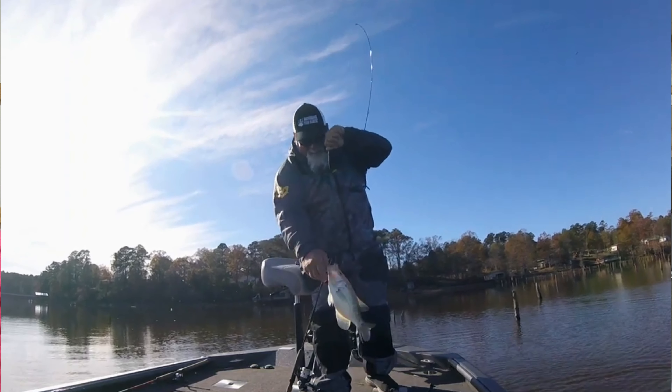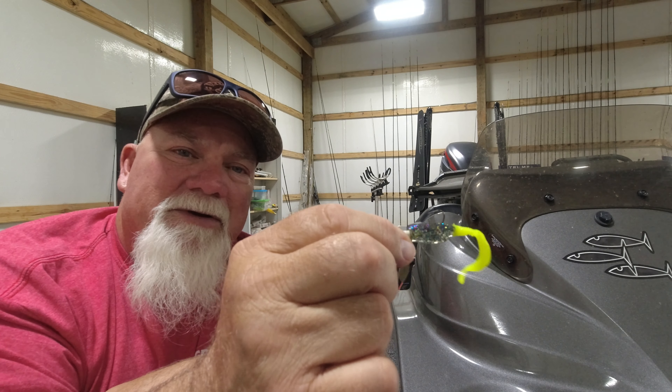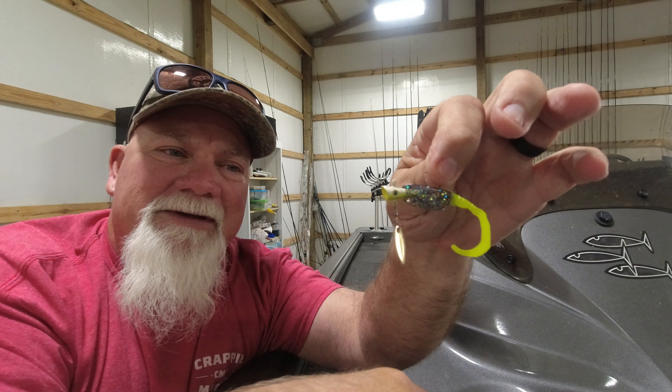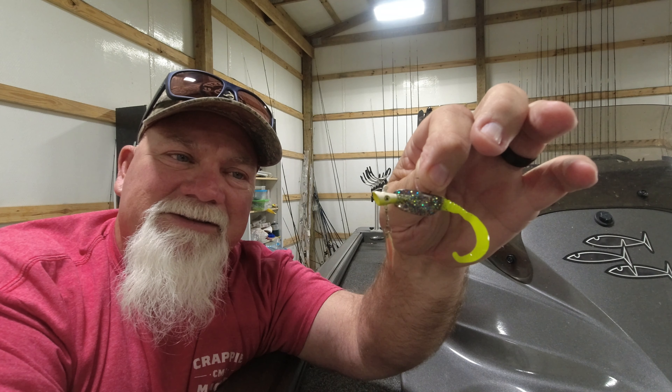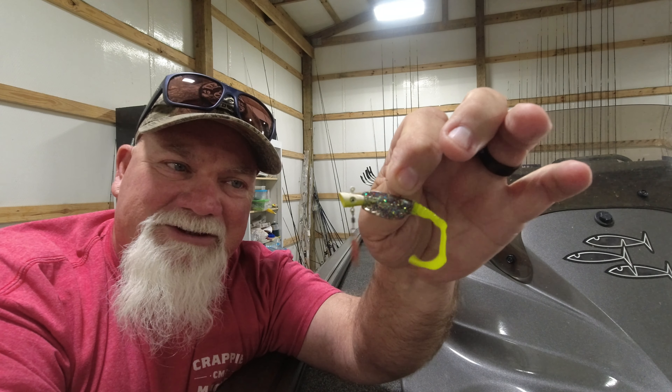On days they do want a little flash — it's real bright and sunny — here's a Mardi Gras color with a chartreuse tail on the fin spin. Look at that little willow leaf blade. Gives it a little flash, mimics a school of shad coming through the water. They jump on it.